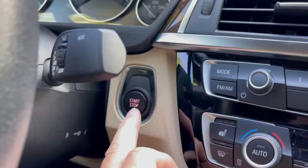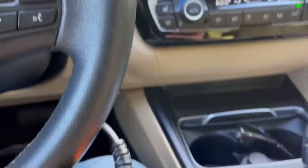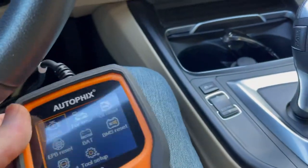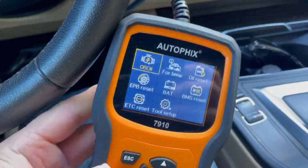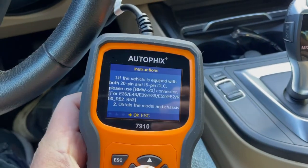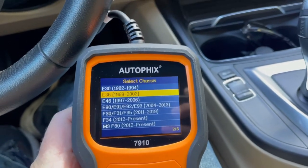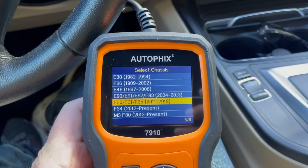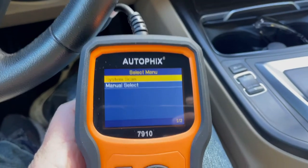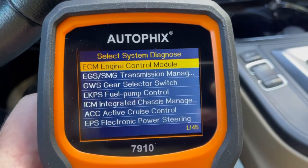Now I've got it plugged in. You're just going to hit the button once — don't push the brake — it's going to come on in accessory mode. Then you're going to use the arrows to go to BMW, select the three series, go to your year model. This is an F30. Go to basic functions. I'm not going to scan the whole system — there are like 22 different computers on here — I'm just going to go to manual select and do the engine control module.